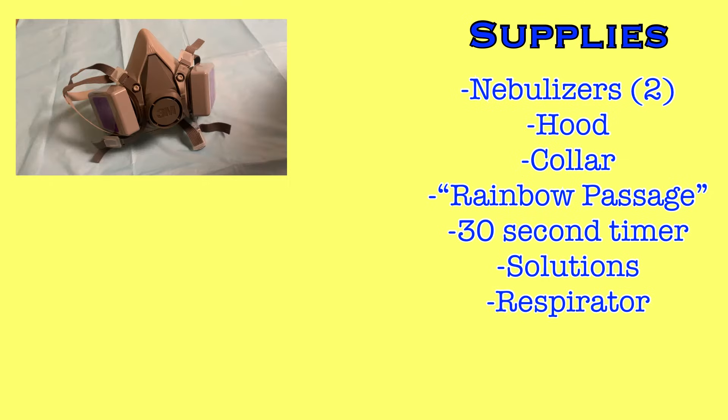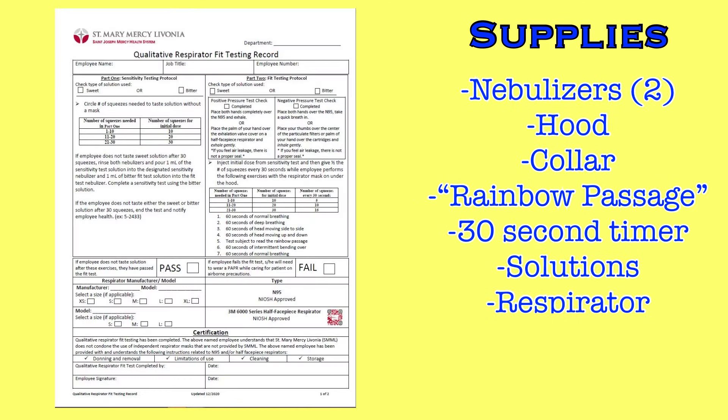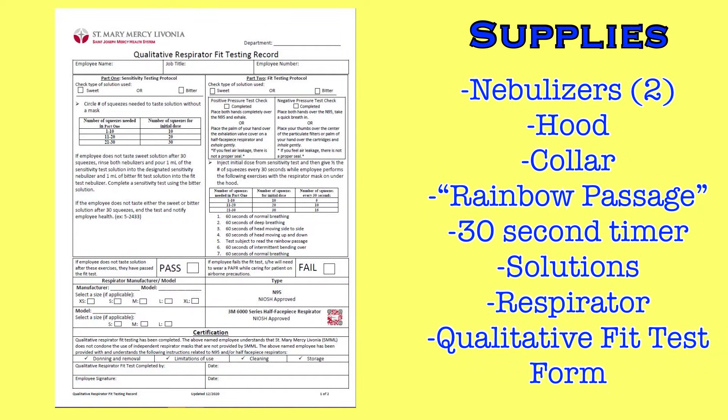Your colleague will need a respirator. This video will demonstrate the fit test process using a 3M half face piece respirator, but the same process can be used to test any airborne respirator, such as an N95 mask. Finally, you will need a qualitative fit testing form to track the completion of this test and to serve as a guide to performing the fit test.